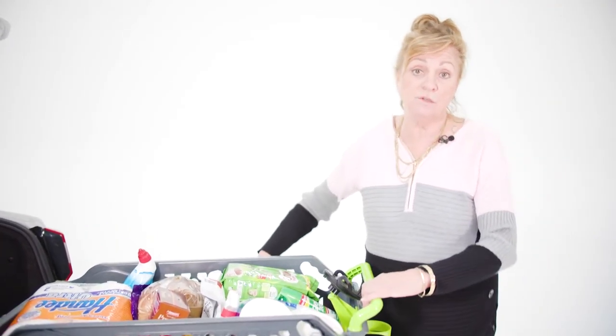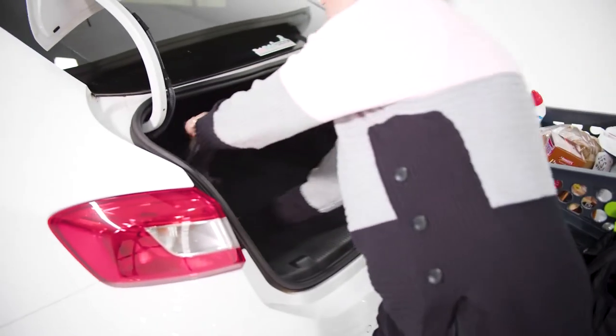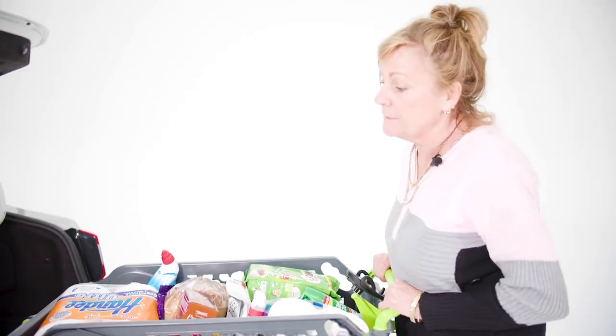Today I've overloaded my trolley, so I'm going to use these reusable bags. Take off one at a time before I put my trolley into the back of the car.